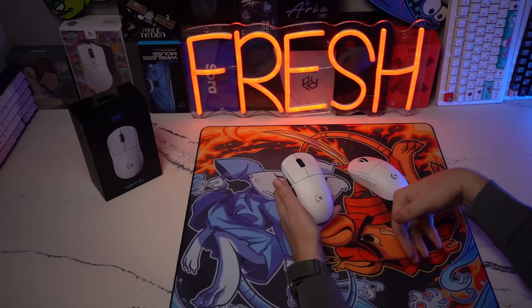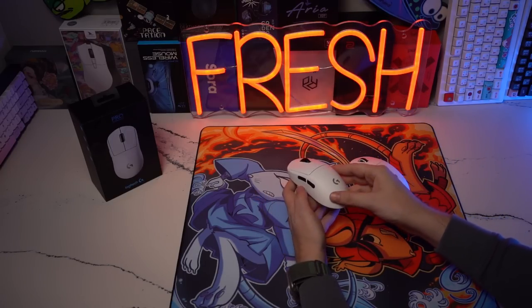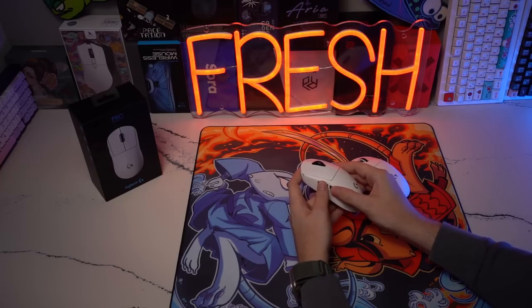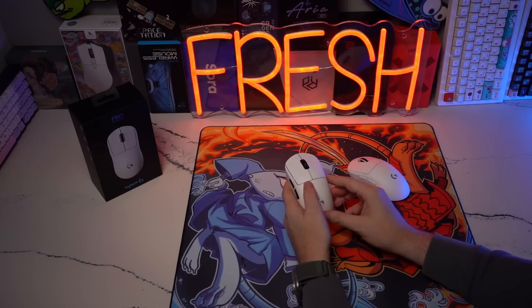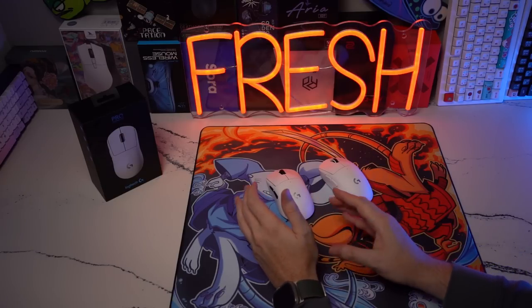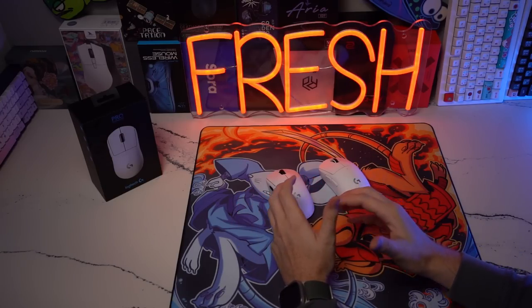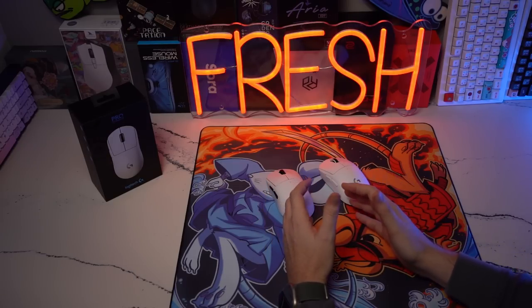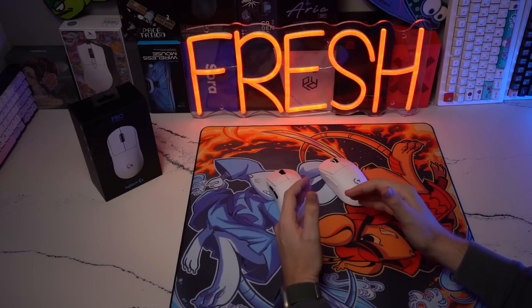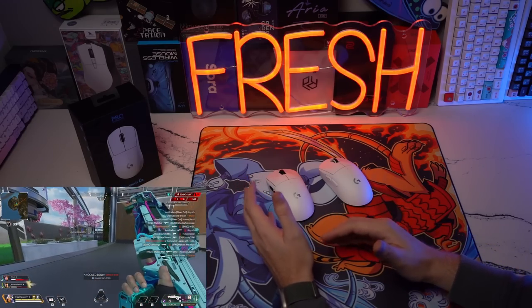Silent G did an extremely good job keeping that default build intact, weight modding it to 52 grams with skates, offering hot-swap capabilities whenever I get bored and want to change switches, and just making literally the best side buttons I've ever used. The reason I like keeping the G Pro Super Light on my desk is that it is such a shape I feel consistent on — like old faithful. Whenever you need to get to your destination, this is the car that will get you there without any issues.